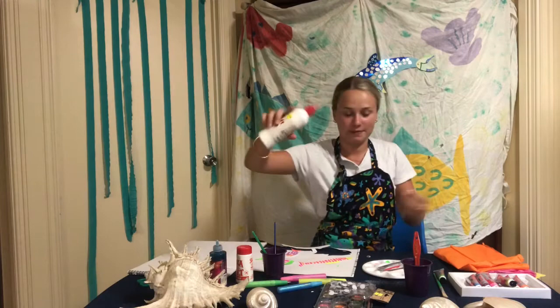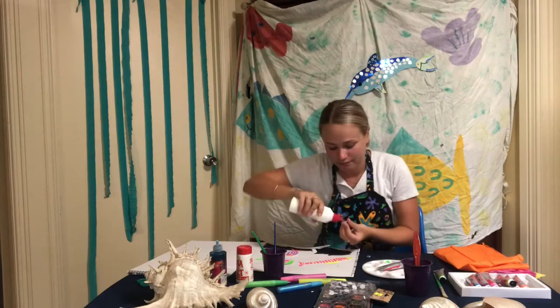Using my craft glue I'm going to stick these little googly eyes on all my painted fishies.